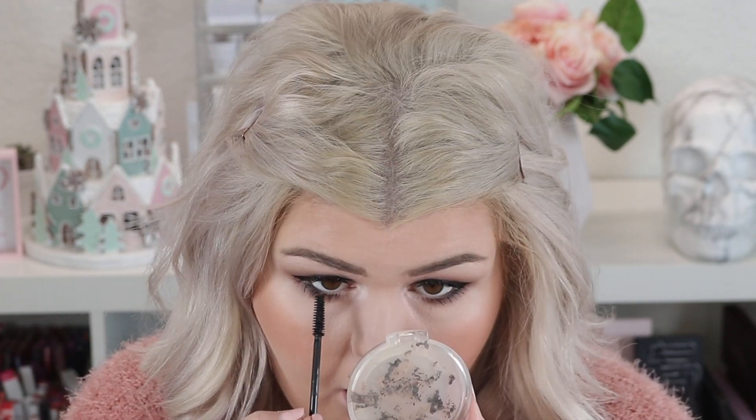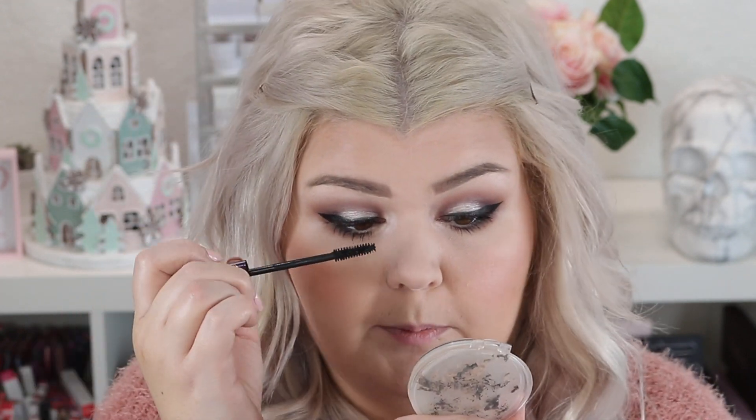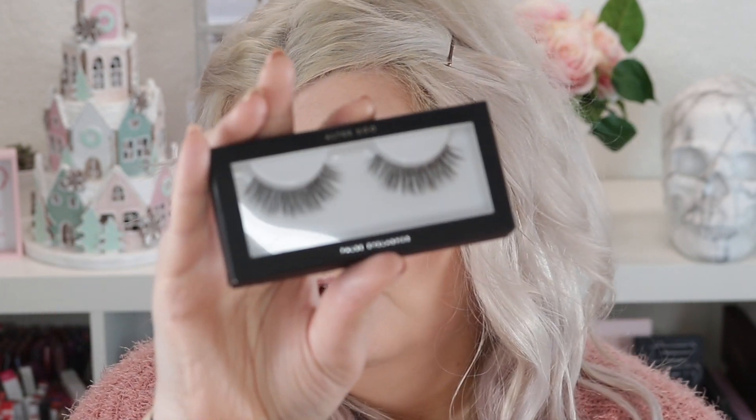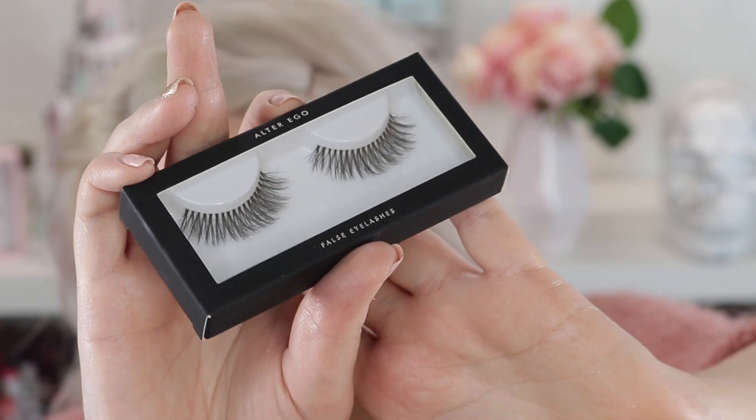Wow, I actually really like that mascara! I got a couple spots but that's not unusual for me — no matter what mascara I use I get dots, so definitely not the mascara's fault. I'm pretty impressed and I'll definitely use it again. For lashes today I'm using a pair from Alter Ego's new lash line — these are called Flare — they look so pretty and I know they'll be super affordable. Lashes are on and I really like them!